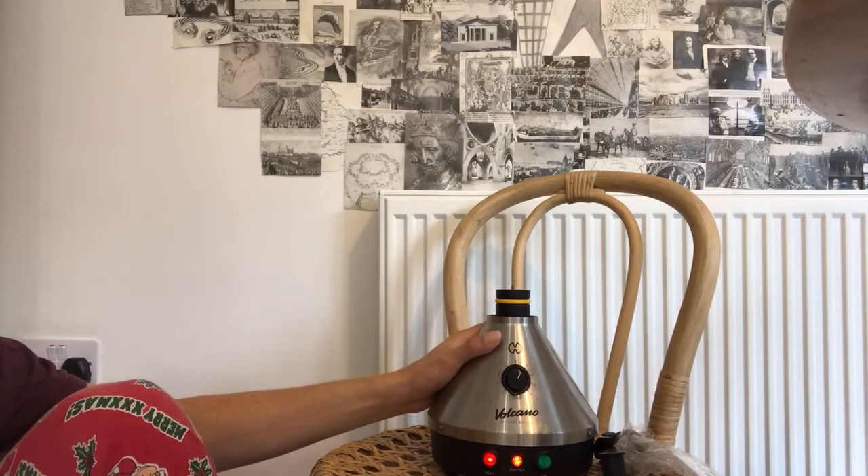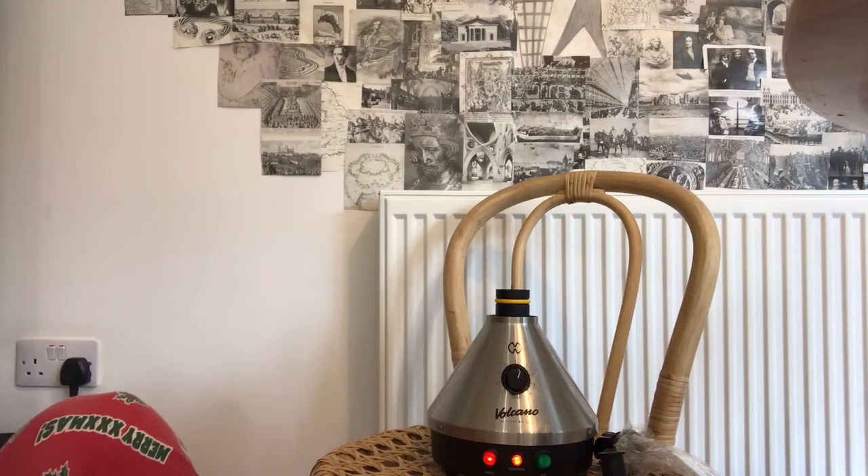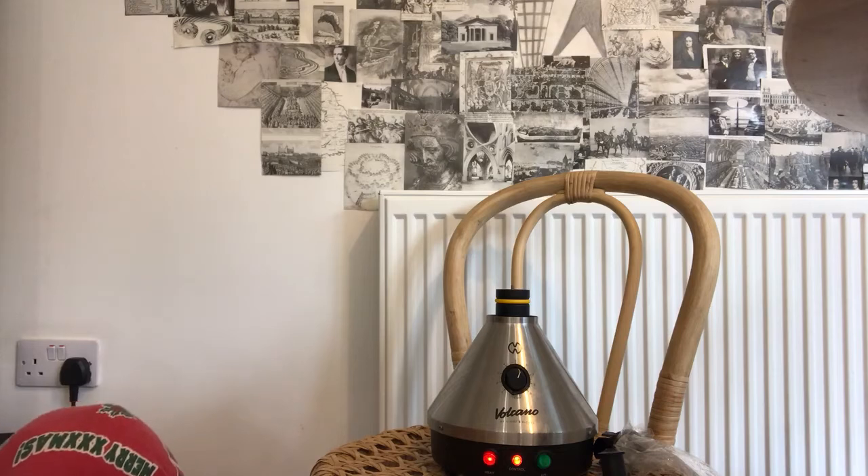This vaporizer is absolutely fantastic. I've had no issues with it in about 10 years. It never shows any signs of even approaching having an issue. To be honest, it's absolutely brilliant.